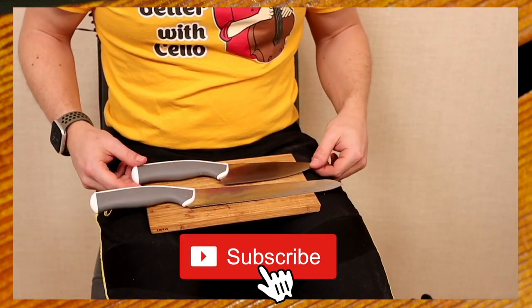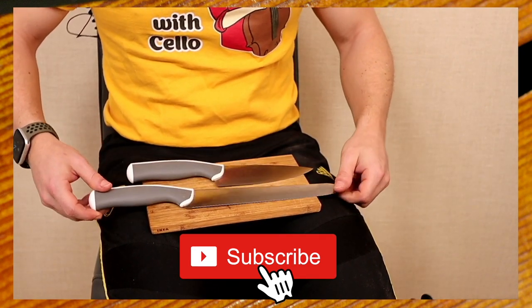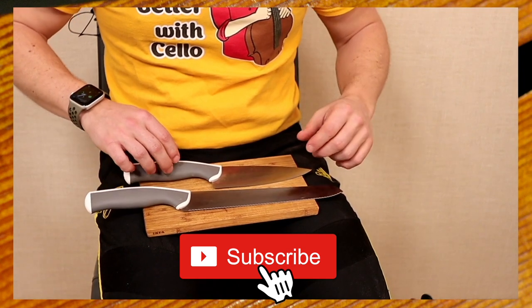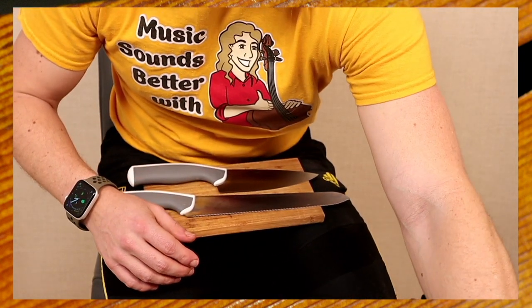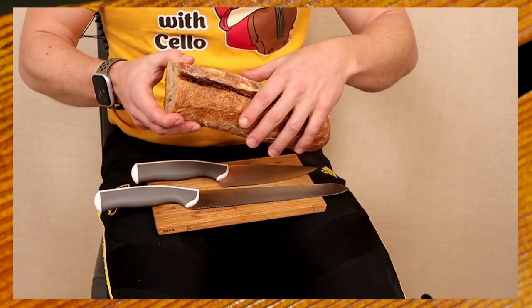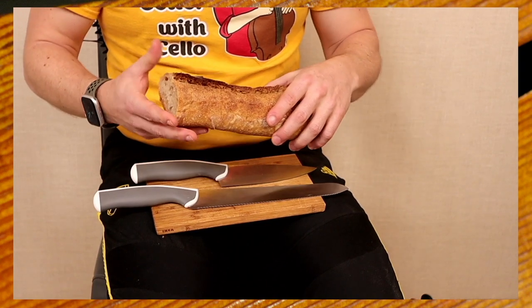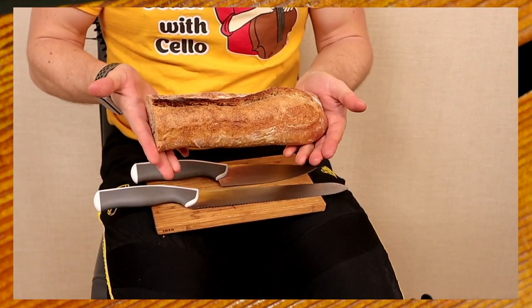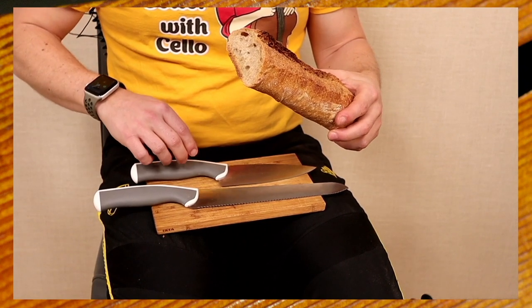In today's lesson, I'm going to show you how you can play a double stop by using some tools from the kitchen. I have here a cutting board, a chef knife, and a bread knife. You will need these tools in order to follow along with this lesson, and of course you're also going to need some bread. I've taken here a real baguette here in France.